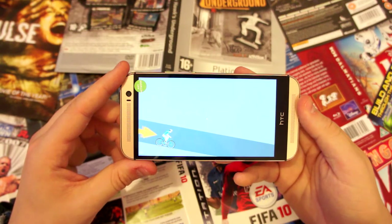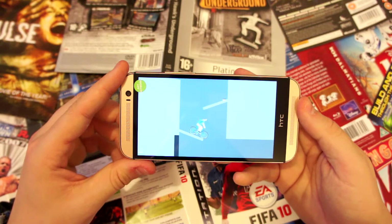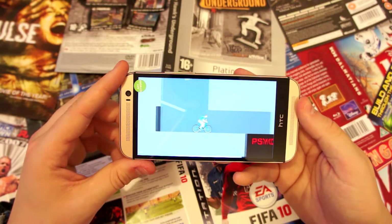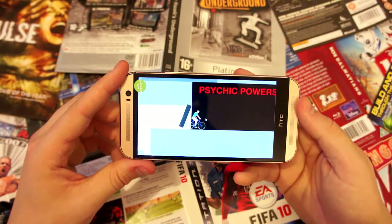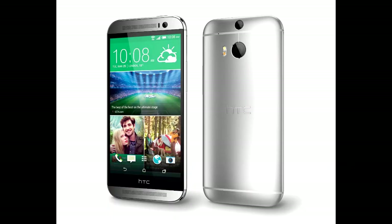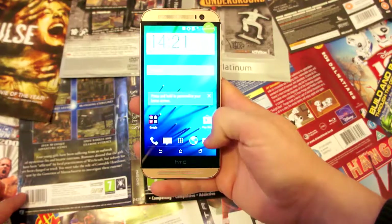If you have or haven't heard, Beats are no longer with HTC, but this doesn't seem to have made an impact on their stereo system. As per usual it sounds great for watching films, YouTube, or listening to music. The phone also comes in three different colors: gunmetal gray, glacial silver, or amber gold like the one we've got here.